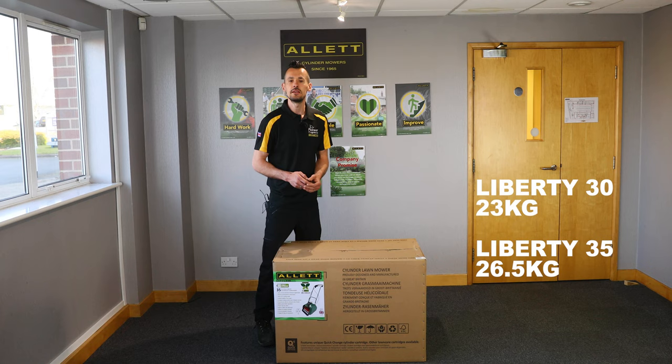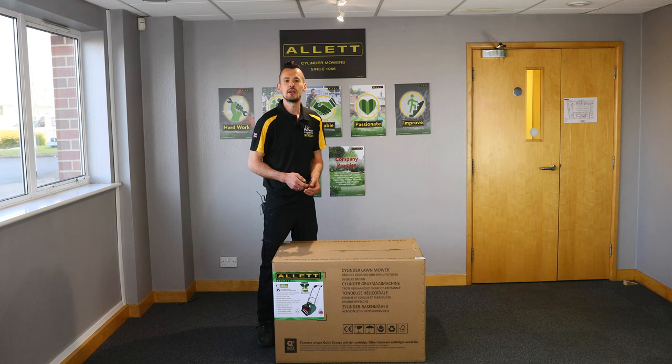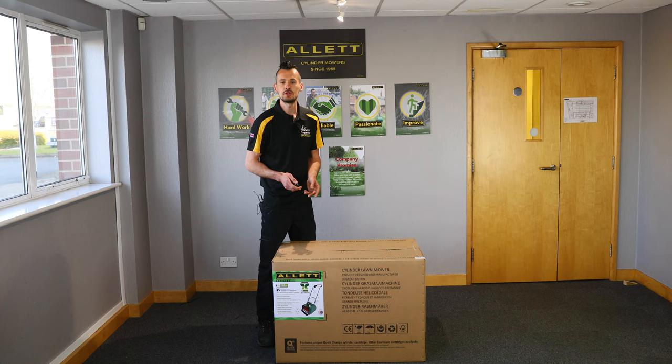Both machines are relatively lightweight. The Liberty 30 weighs 23 kilograms and the Liberty 35 weighs 26 and a half kilograms. If you have ordered additional cartridges as well as the machine, then this is additional weight you will need to consider when moving the carton around. The packaging around the mower is mostly cardboard, which can be recycled at your local recycling centre.